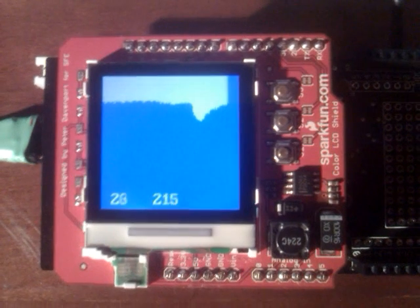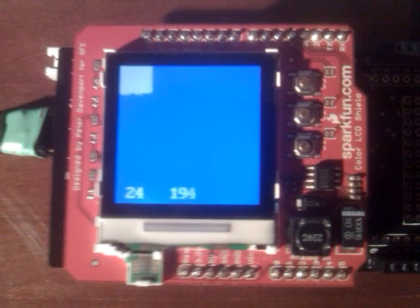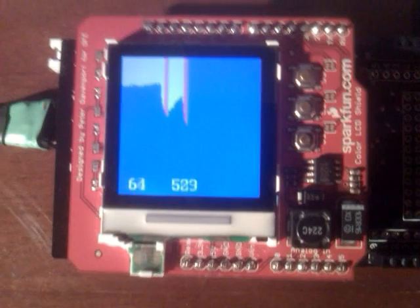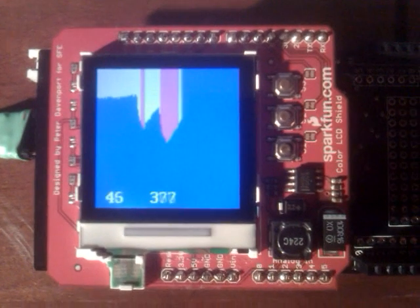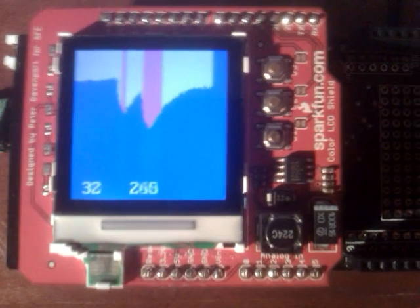I put a threshold of 400 on there, and if it goes above that then it turns pink, as you can see there. So just nothing fancy here — just another demonstration of how to use the libraries.